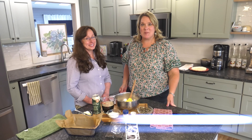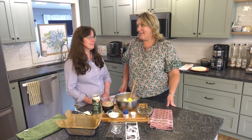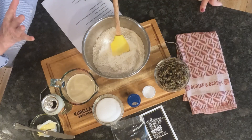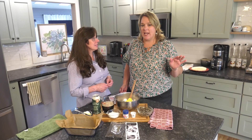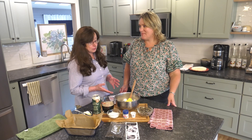Every great dish comes with a side, and in this case it's bread. Fast and fabulous are your favorite words — tell us why. I don't know anybody who doesn't love fresh baked bread, but so many people are afraid to make it. When you say homemade bread, people think they'll be there all day. It's intimidating, but you say not the case with this recipe.